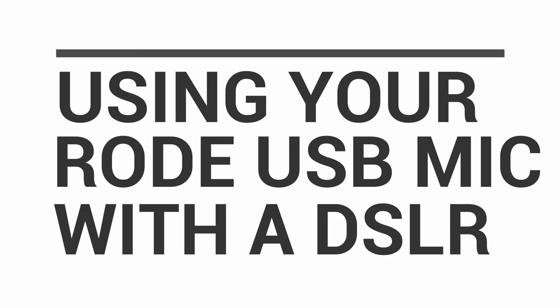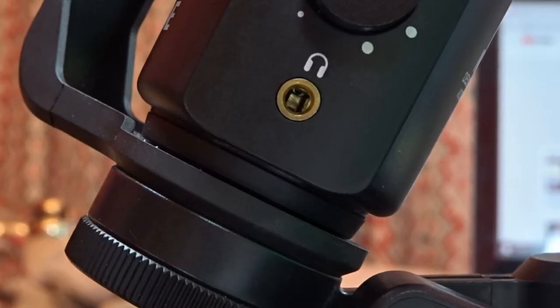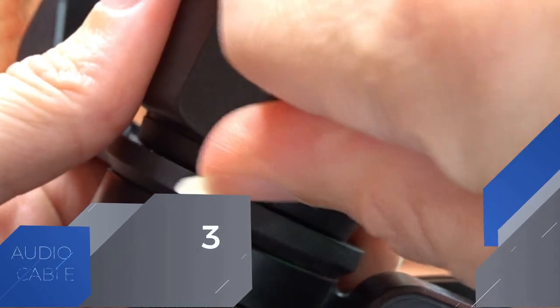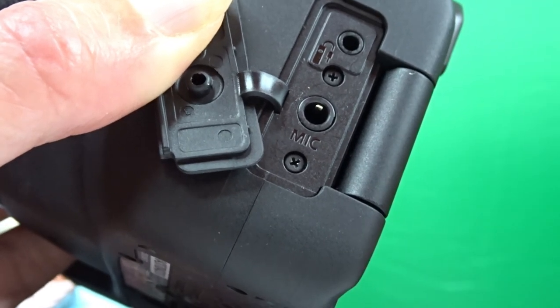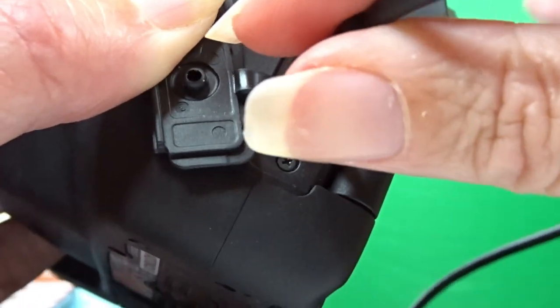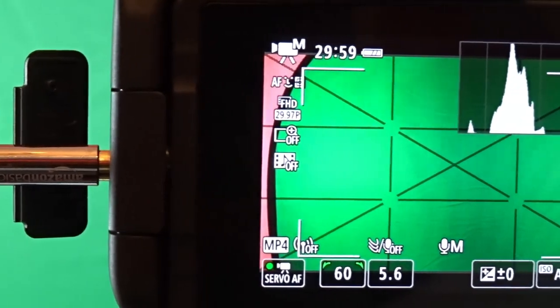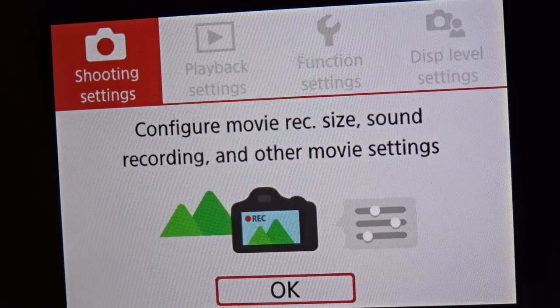Let's talk about how to use your USB mic with a DSLR. First, plug the mic into the USB port. Next, find the headphone jack. I'm going to be using a 3.5mm cord for this. Plug it into your camera's mic jack, and once you're plugged in correctly you're going to go into your settings on your camera.